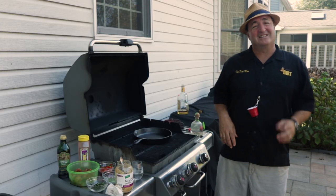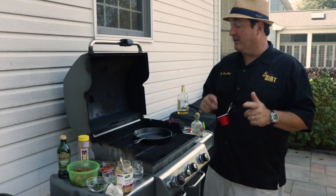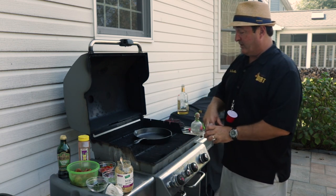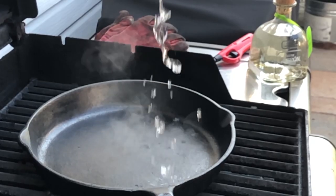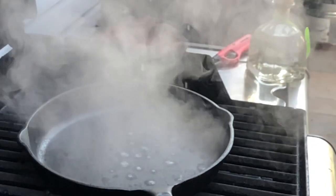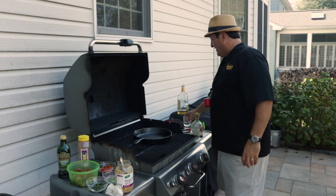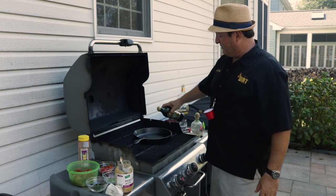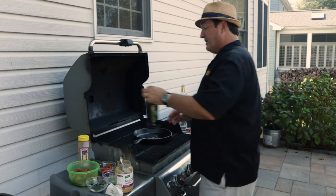The Dirt Man is now outside on our Weber grill. As usual, we are not sponsored by Weber, but we should be. We've got the cast iron pan — this is nice and hot. We're going to double-check this and do everything right here in this pan. We're going to check to see how hot it is. Oh yeah, that is hot, hot, hot.